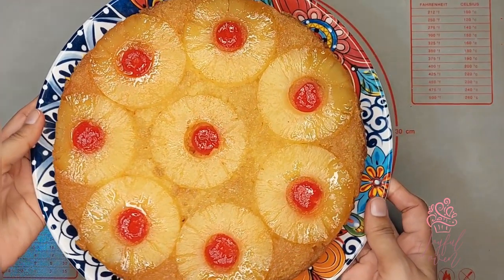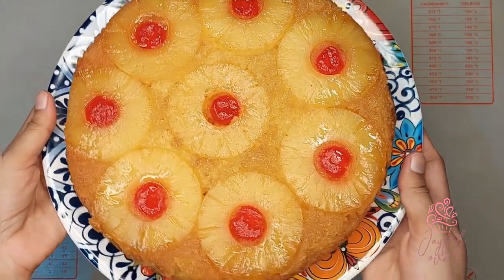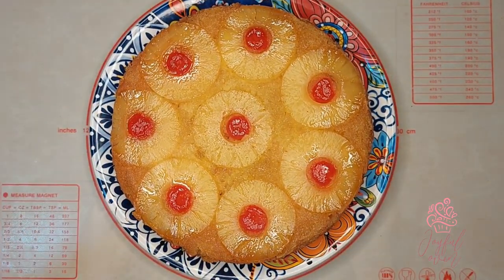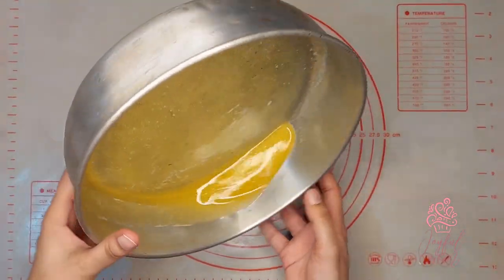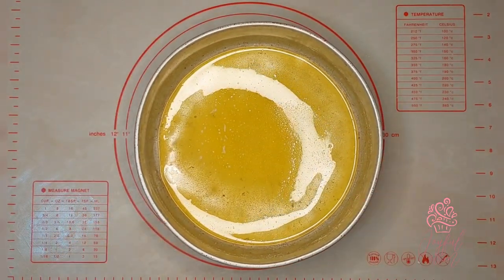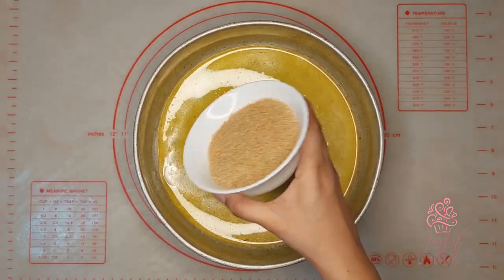Welcome back, joyful bakers, to Erica's Joyful Oven! Today I'm making a delicious pineapple upside down cake. I'll begin by adding a quarter cup of melted unsalted butter into a nine and a half inch baking pan.